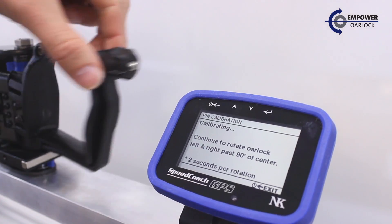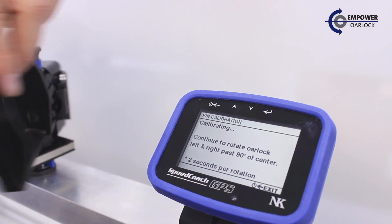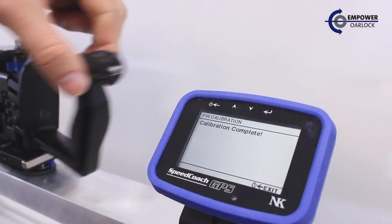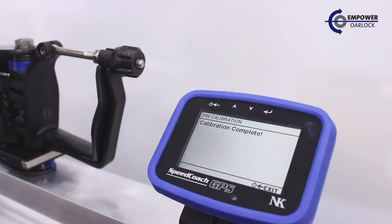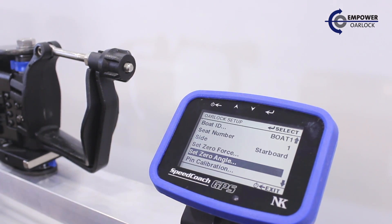We'll press go to start. We're instructed to do this at approximately two seconds per rotation, and continue rotations until we're told calibration is complete. Calibration is now complete.